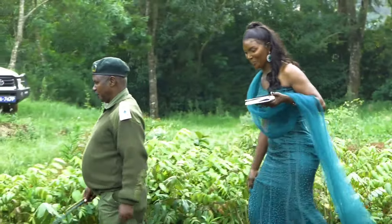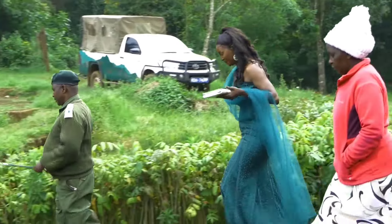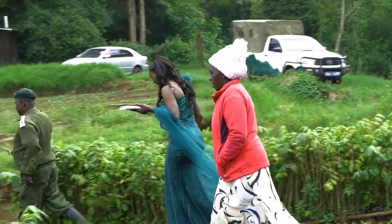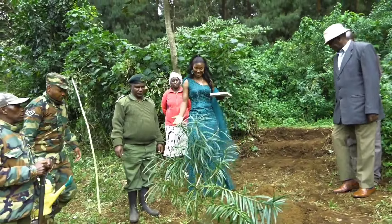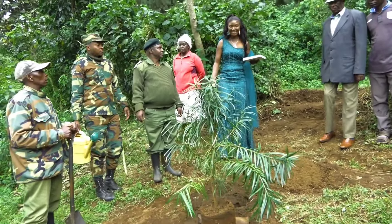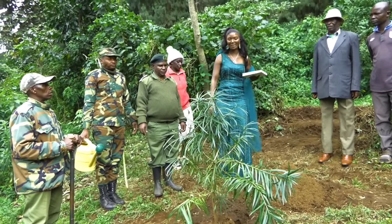Come with us, we are going to plant a tree. Here we are at the planting site. We want to plant trees and we are starting with Podocarps.